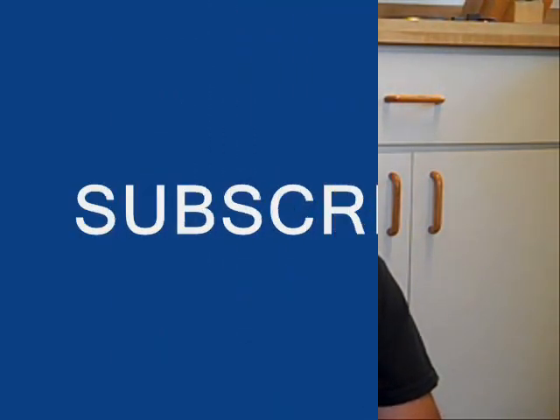Thanks for watching. Subscribe to our YouTube channel. I'm Jordy with FixMyCabinet.com. Have a great day.